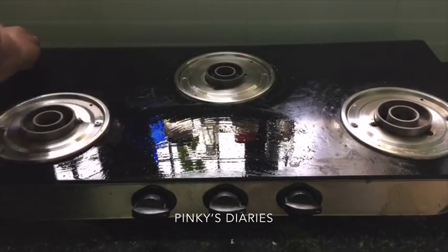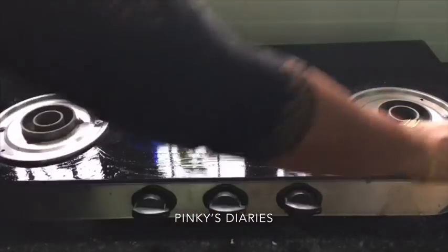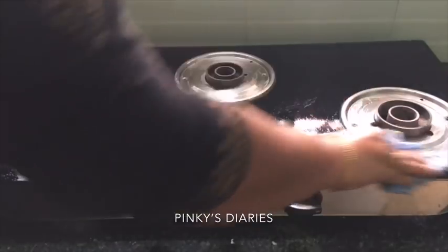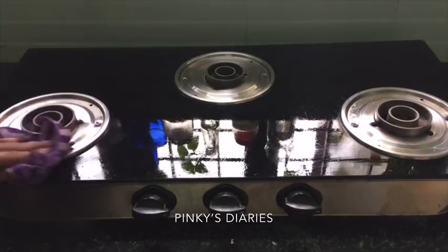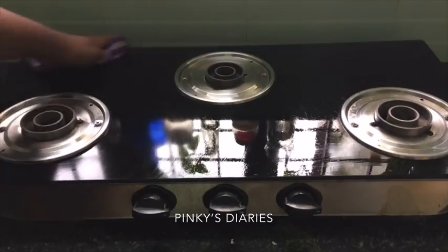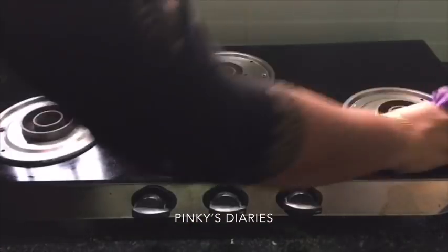I was able to clean with the orange cleaner. This is how I use a microfiber cloth. You can use a microfiber cloth to clean as well.